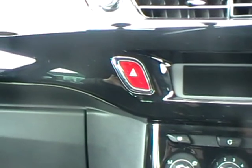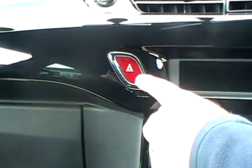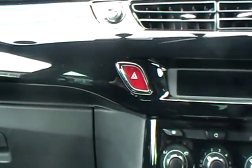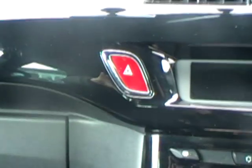Show me how you would check the direction indicators are working. The easiest way to do it is to press the hazard lights — that will activate all four indicators. You can then get out of the car and walk all the way around to check they are working.